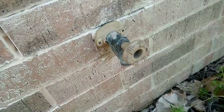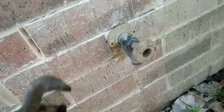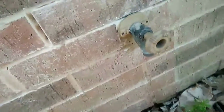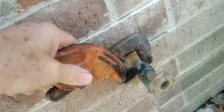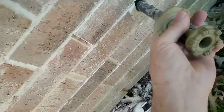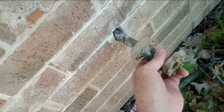Let me get a wrench on here and we're gonna take this off and see what's going on. I'm going to put the camera down, take it off, and then we'll get back on it. Okay, I got it off.